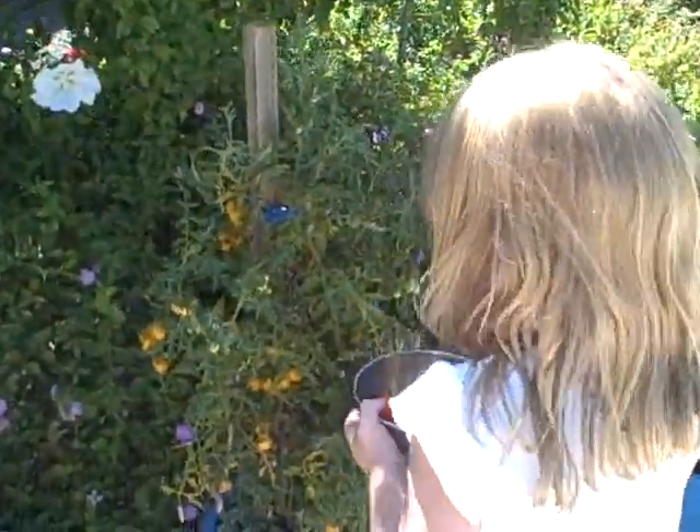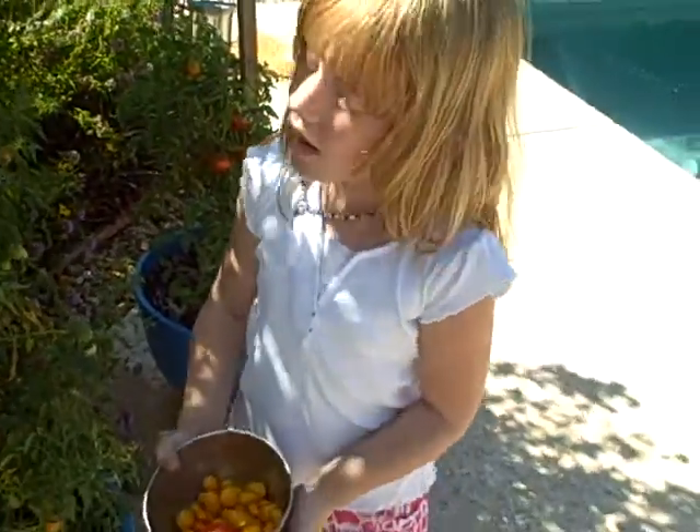I'm going to come in and get a real close-up of the tomatoes there so everybody can see the tomatoes. Aren't they beautiful? I'll put them close. Look at how many you've got in your bowl. There's enough for everyone.